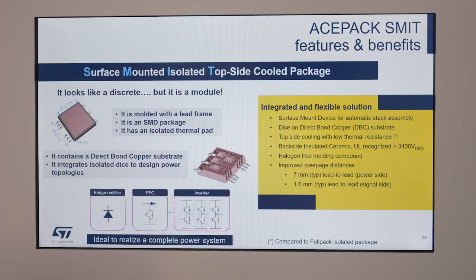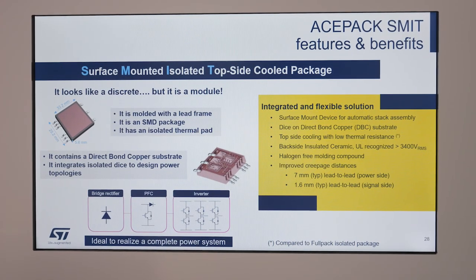When integrating power electronics into the motor using traditional SMD-based packages, the main challenge is to avoid heat dissipation through the PCB. Thanks to our new innovative power package, ASPEC-SMIT, this can be avoided.